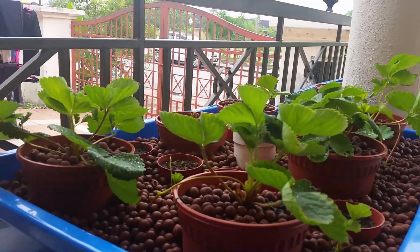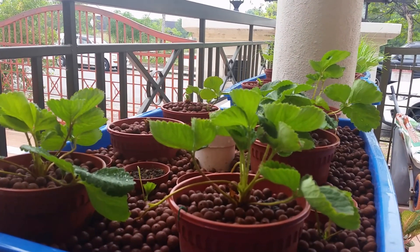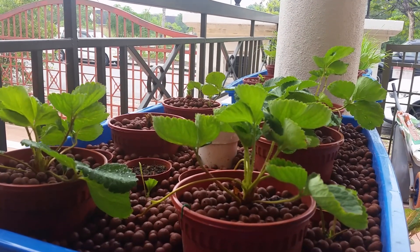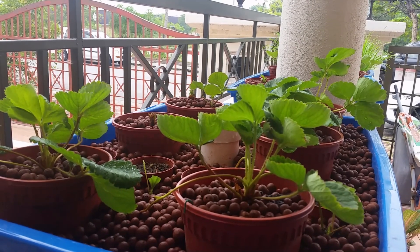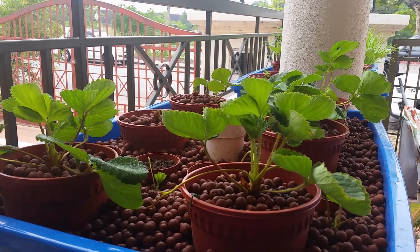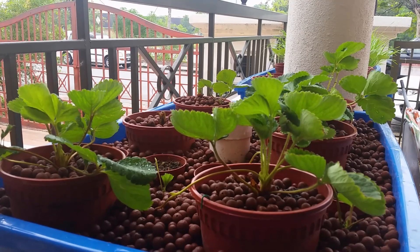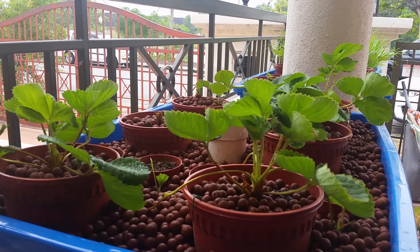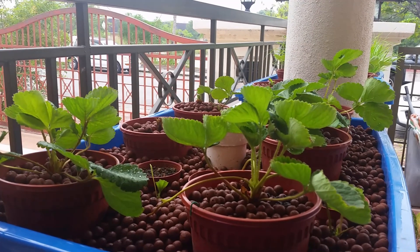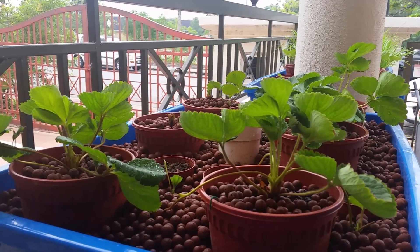Initially, I bought these plants from Cameron Highland — that's a highland in Malaysia where the temperature is roughly around 20 to 25 degrees. In the lowland equatorial, the temperature is very hot, in a range of 30 to 40 degrees, and strawberry will have a hard time growing in this warm weather. Even if they can grow, they will have problems flowering because of the high temperature involved. But I'm trying it out and hopefully I can get something out of it. At least I'll learn how to grow strawberry.